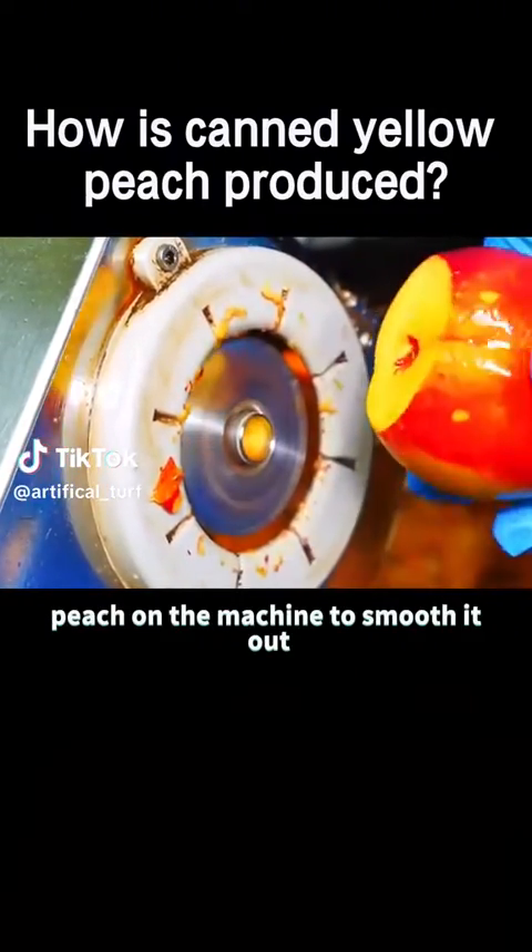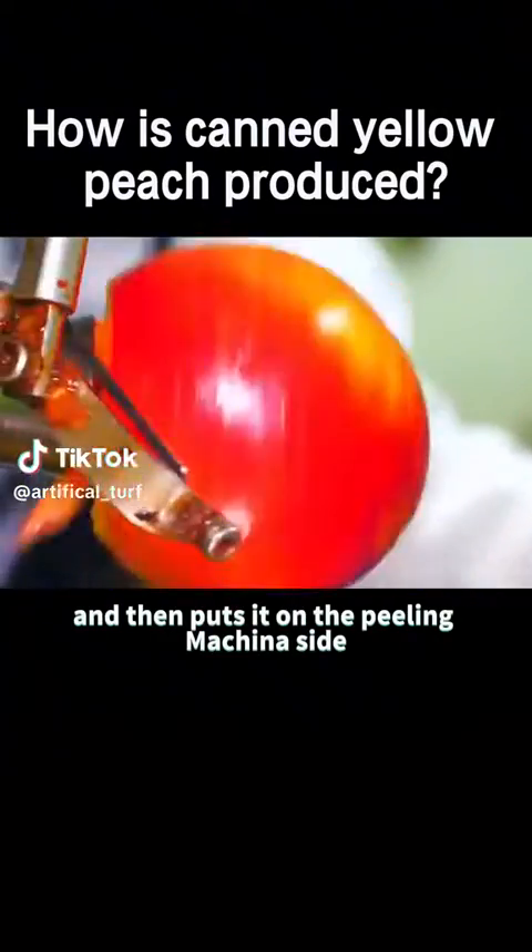The worker puts the bottom of the peach on the machine to smooth it out, and then puts it on the peeling machine aside.